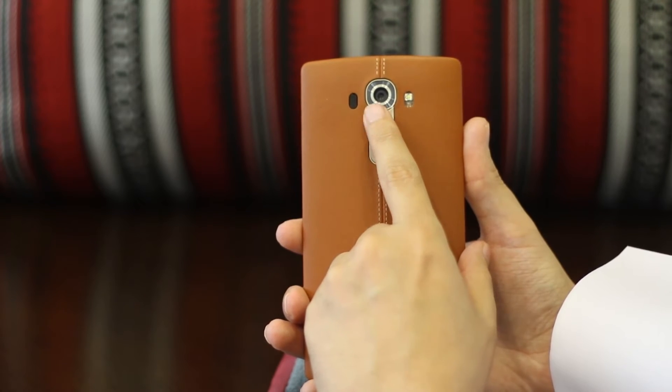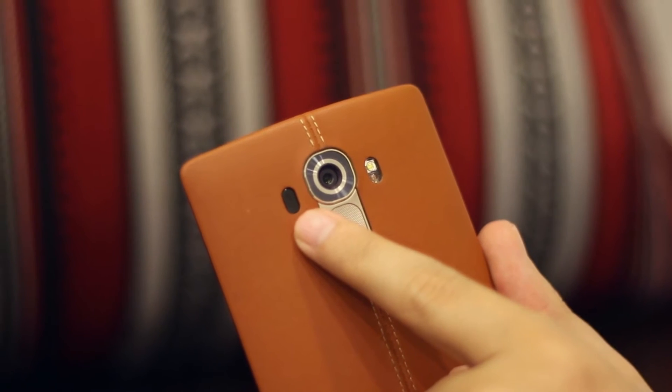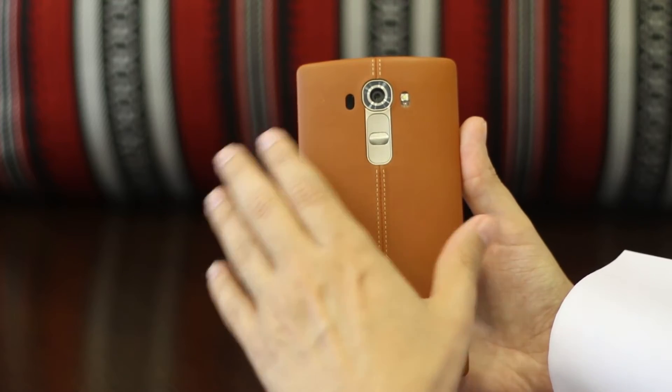We've also got the flash right here, a really great camera we'll talk about in a minute, and some sensors over here. This is a laser sensor — you're going to love some of the really cool things this phone can do.